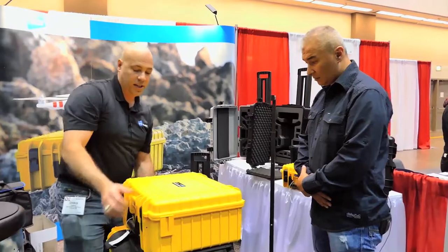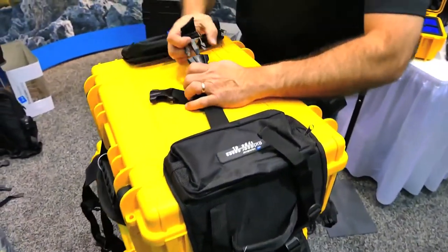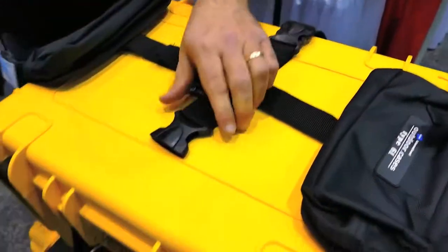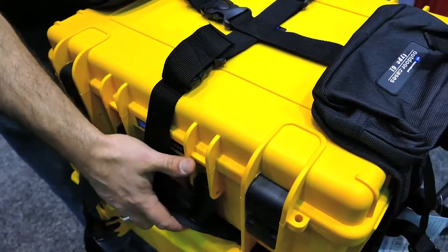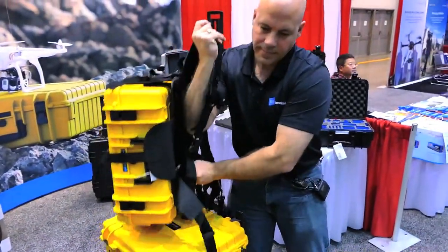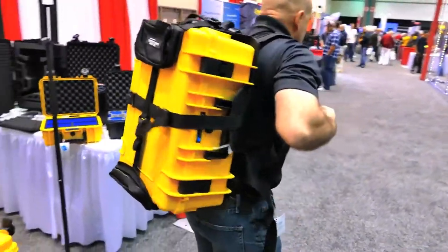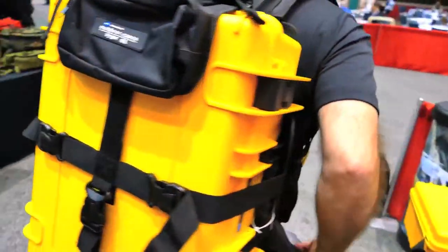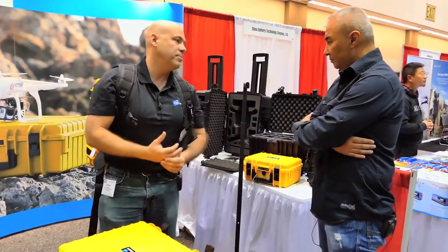What we have is a full suspension backpack system built into what I like to affectionately call a hard case burrito. What we do is we can take any case on the market and convert it into a backpack. You simply put the case in, take the top and bottom and connect them, and then two snaps later you've got a waterproof, crush proof backpack system that you can throw in the back of your pickup truck, throw in the bottom of your boat, do whatever you need to get into the outback. If you've got an ATV and want to bang it around, you can do that. And that'll work with any case on the market.